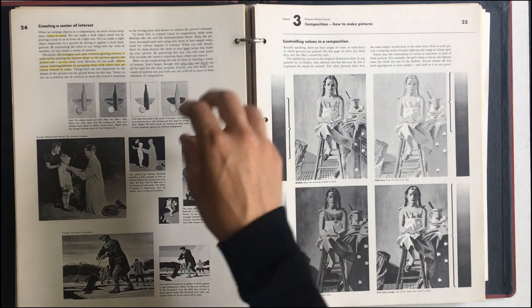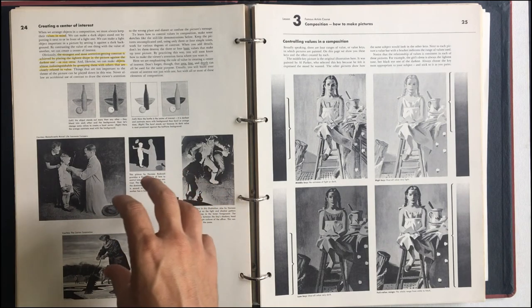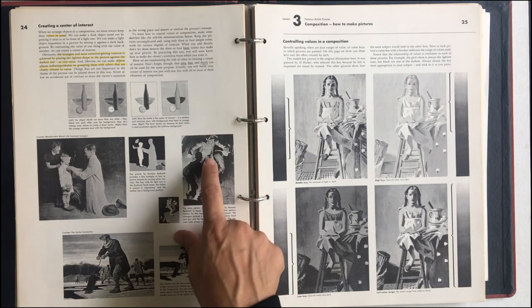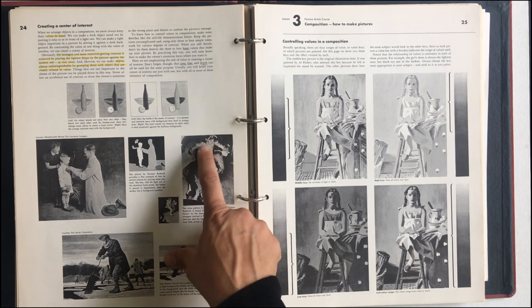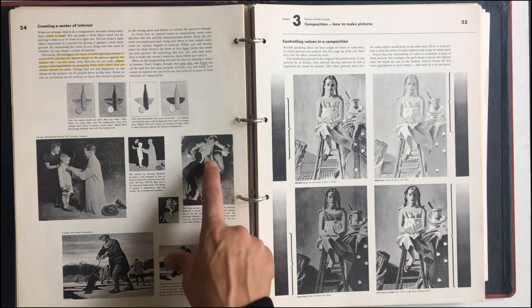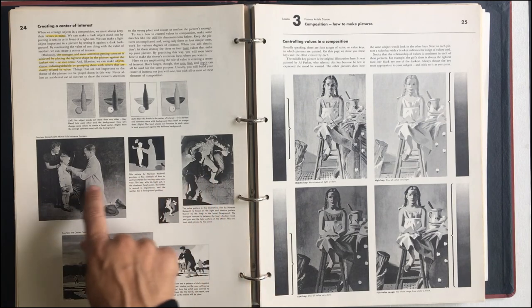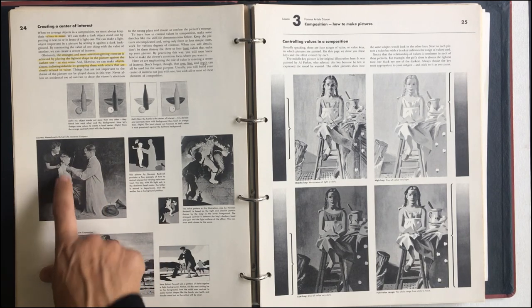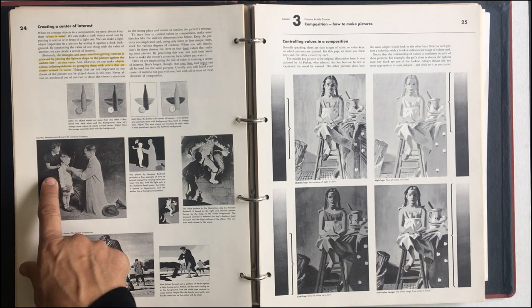Creating a center of interest with value: the strongest and most attention-getting contrast is achieved by placing the light shape in the picture against the dark one. The reason why this painting works so well is because he's in black and it's right up against almost like a silhouette of the light cast by a lantern and the light on him. Same thing here — she's in dark. If she was in a white dress this would not work at all, but because she's in a dark dress and he's in white school clothes, it works perfectly. It's that contrast, those hard lines.